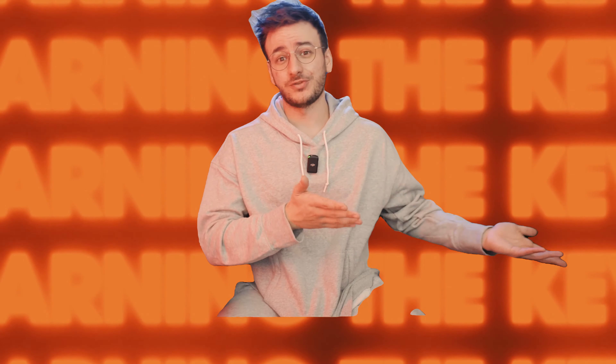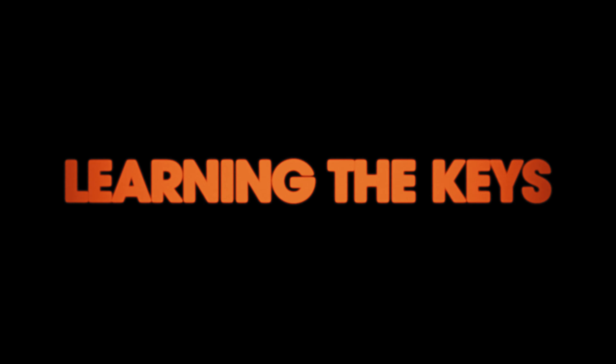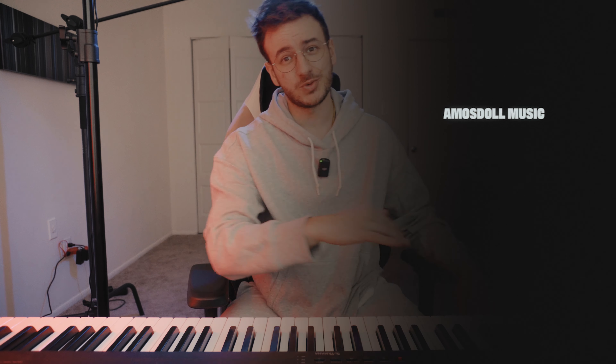So without further ado, we are going to spend the next year learning the basics and the fundamentals so that I can become a proper pianist. I'm really excited. This first video is going to be dedicated to learning the keys of the piano. I have my teachings from Amos Dahl Music — you can look up his teachings and follow along, though they do cost money.